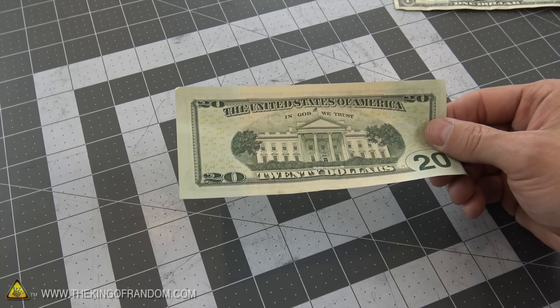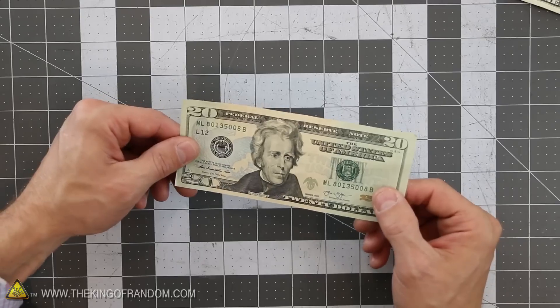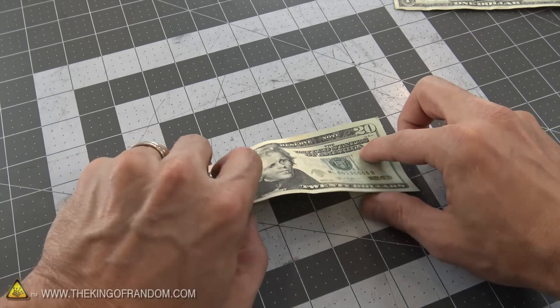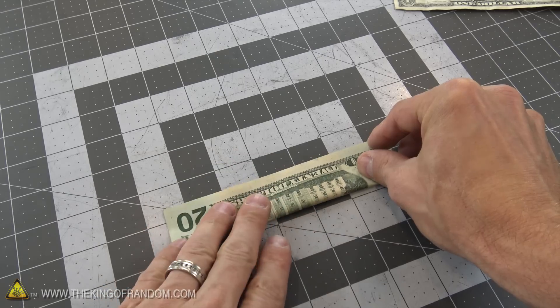For this tutorial I'm going to use a $20 bill. You can see there's a light green side and a darker green side. I personally like the darker green side for my shirts — it just looks a little bit more classy. If you want to do the same, start with that side facing up. Then take the bottom edge and carefully fold it up to meet the top, making sure the corners line up, and then give it a crease with your thumbnail.